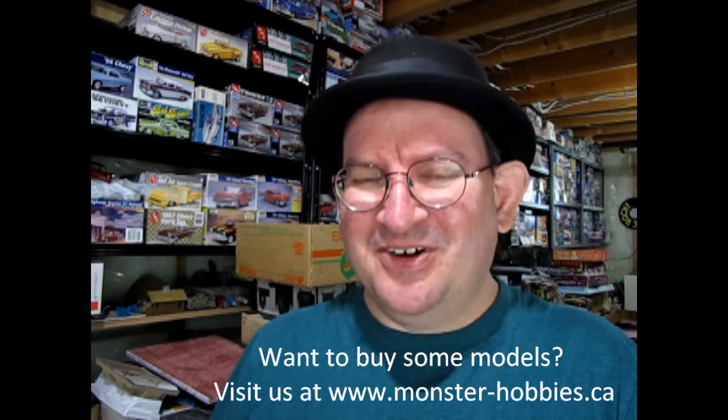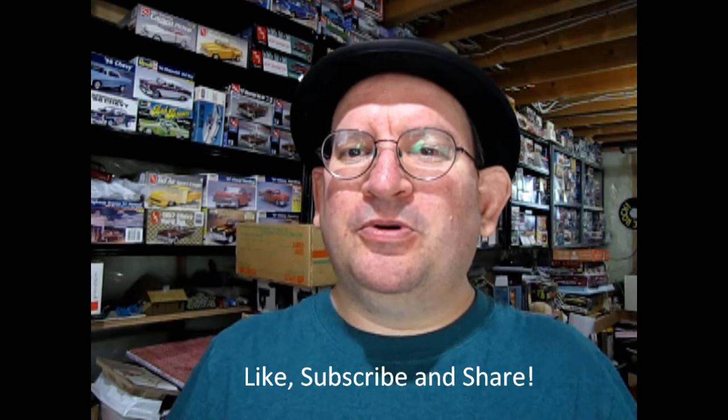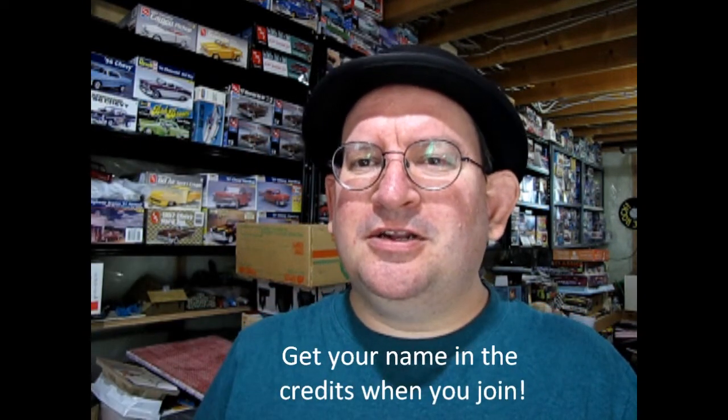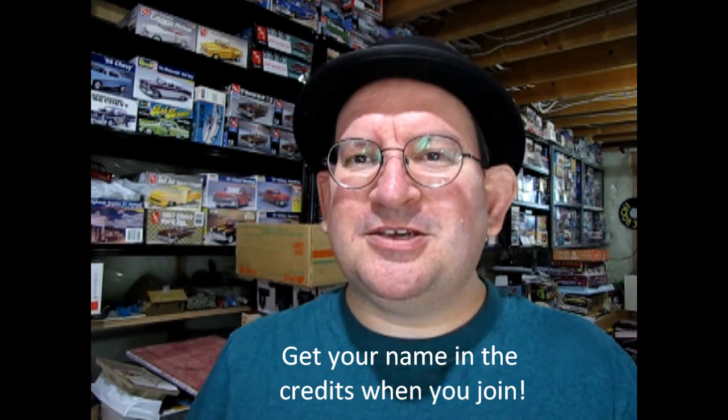That's one of the weird feelings I'm getting with this, but I sure hope you enjoyed the Dirac model. Don't forget to like, subscribe, and share this channel. If you want to support me and my work bringing you all these great unboxings and build videos, don't forget to click that join button down below — for as little as three dollars a month you can help me produce more videos, maybe get something like a light ring. Until next time everybody, happy model building, and don't forget to share your collection with all of us on your YouTube channel.